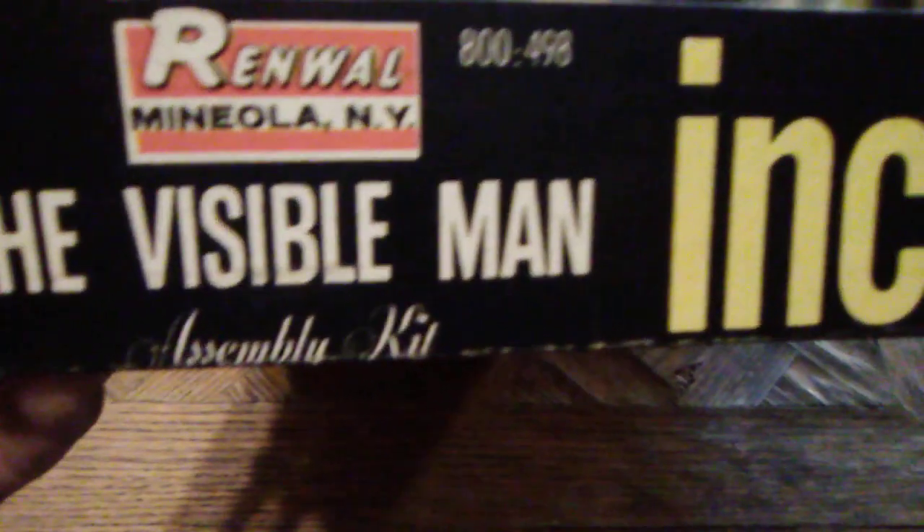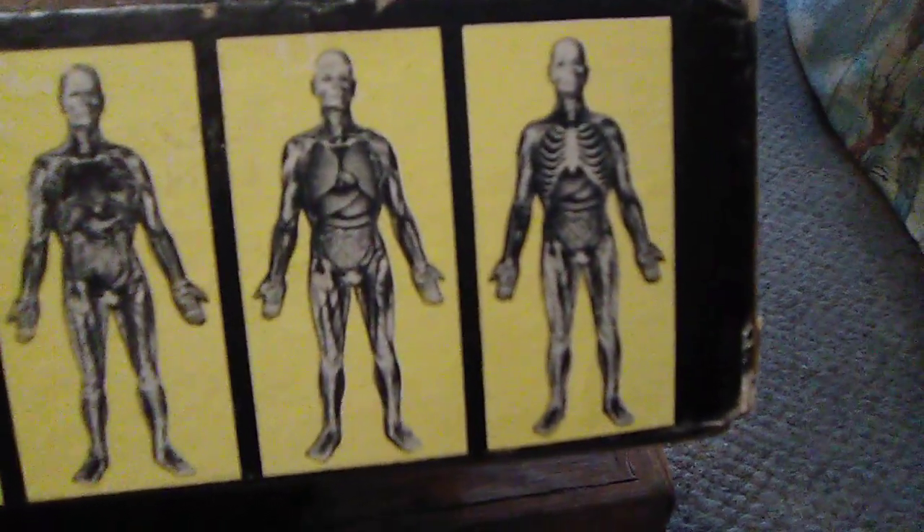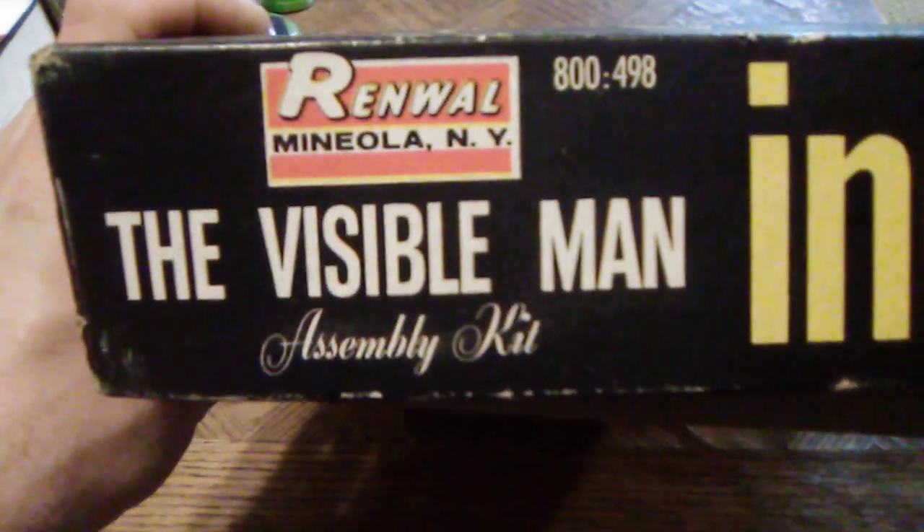How he got a hold of this, I have no idea. It says it's an assembly kit on the bottom. There's a little bit of damage to the box and a piece missing on the side. Very cool illustrations from skeleton all the way up to the full model. And then you have 'Assembly Kit — The Visible Man — Renwall — Mineola, New York.' On the top it says 'The Visible Man, Renwall, and Incredible.' I love how it says incredible. Same thing on the other side with the illustrations of the body.